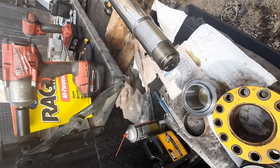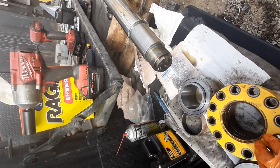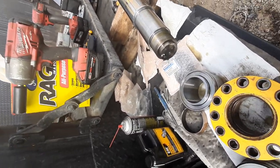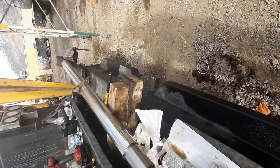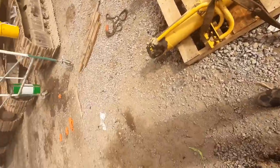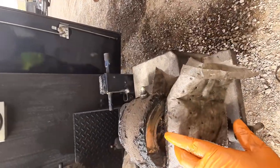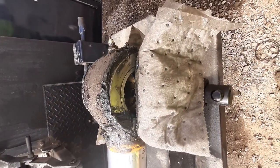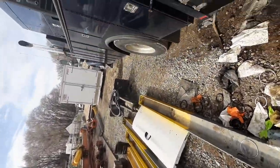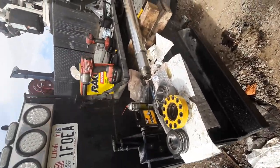Go ahead and torque these down. I don't have the exact specs — I'm running them in with an impact, and just tight with that impact should be good enough. You can call the Komatsu dealer to find out exact torque specs. Also remember to reseal your steel lines, and the seal kit will include seals for your eyelet side grease seals — you can even change your bushings if they're worn out.